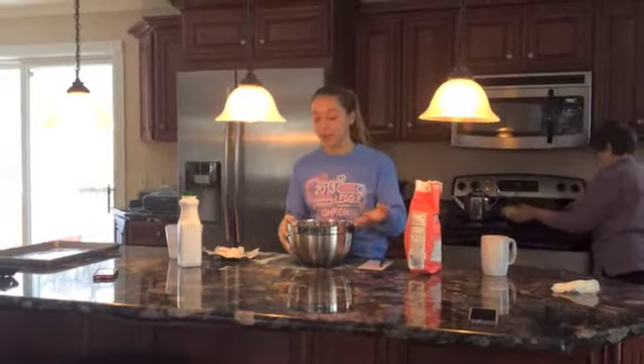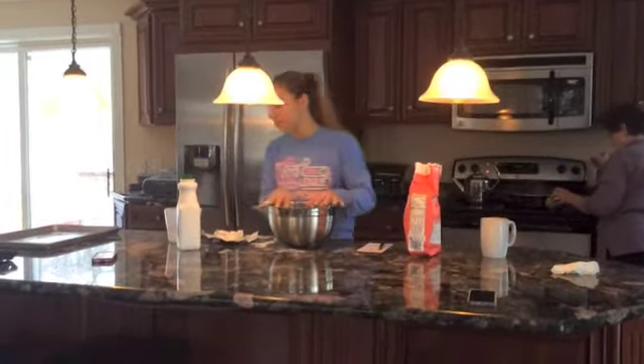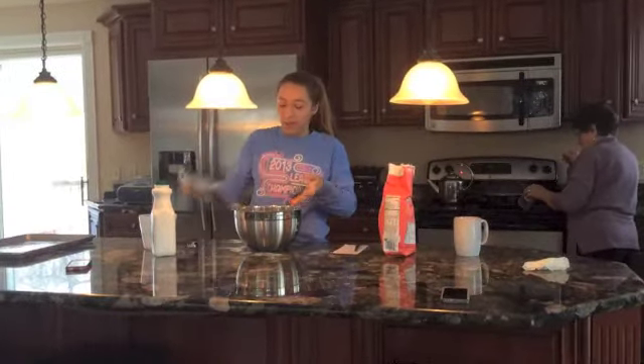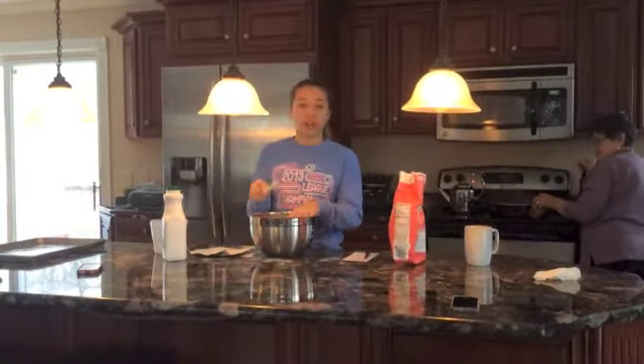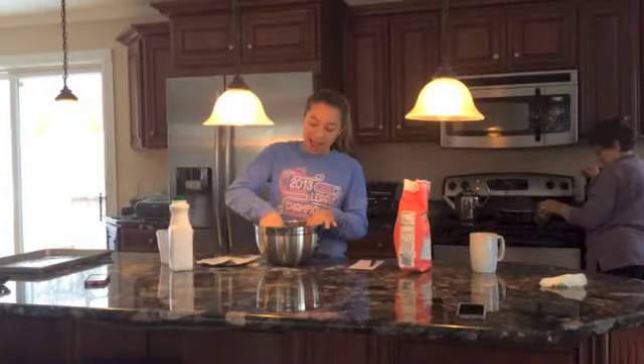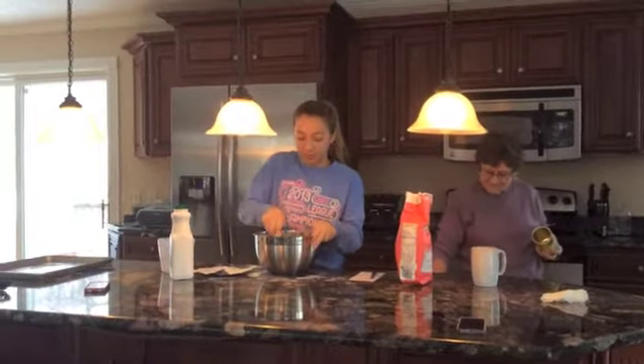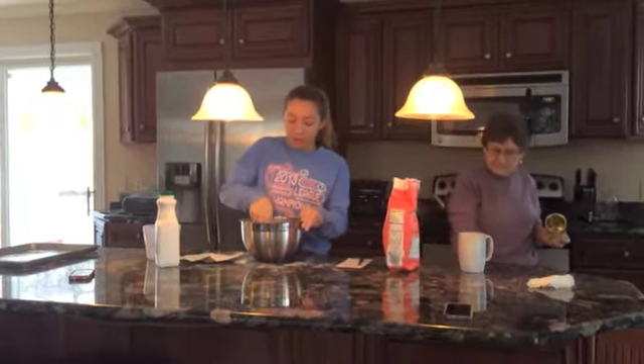We're going to start with 6 cups of flour in the bowl, because I doubled the recipe for my big family. Then we're going to have 15 tablespoons of Crisco. When you put the Crisco in, you'd usually use a pastry cutter, but resources are low up here, so I'm just going to do it with a fork and my hands. You could also use butter instead of Crisco, but I like to use Crisco.